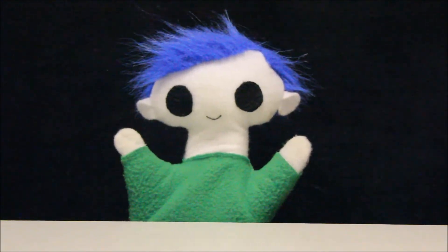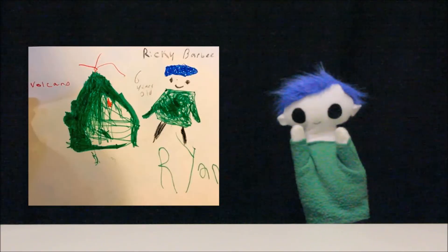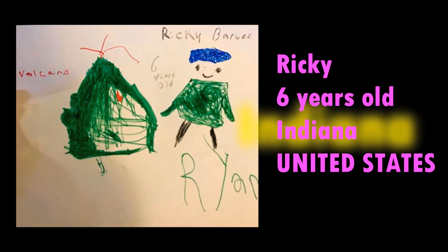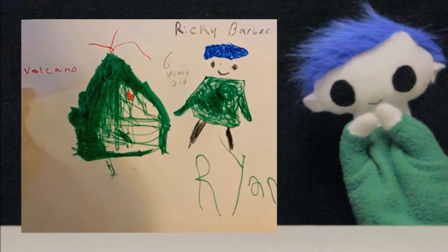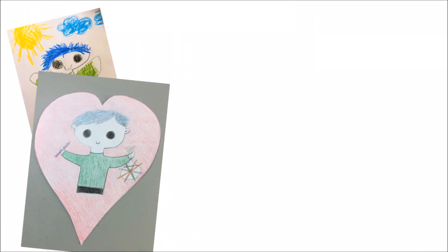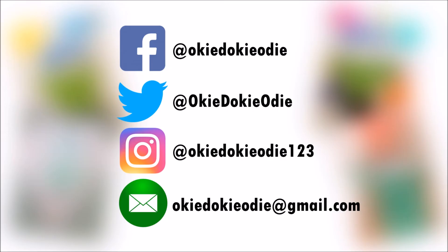Did you get a drawing from a friend? What a great drawing! Let's find out who sent it! This awesome drawing is from Ricky. Ricky is 6 years old and lives in Indiana in the United States. Thank you, Ricky, for your amazing drawing! You can send Odie your drawing by tagging Odie on Facebook, Twitter, or Instagram, or by emailing Odie a copy of your drawing.